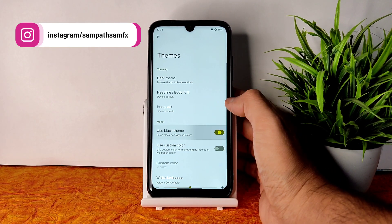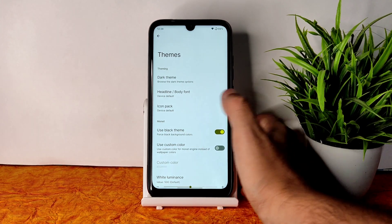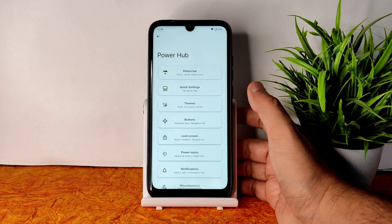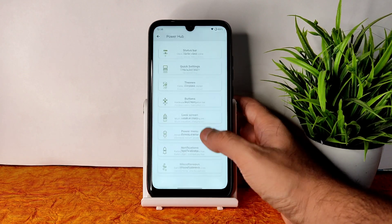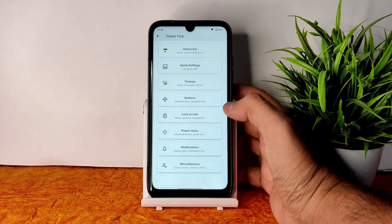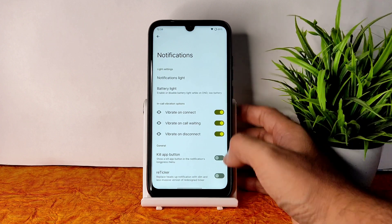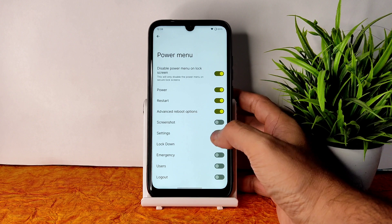There is a dark theme option and a pitch black option — if you want pitch black, enable that option and don't forget to enable it within the dark theme. You can also adjust the chroma factor. Do comment whether you use light mode or dark mode. In the power menu you get advanced restart button and other options as well.